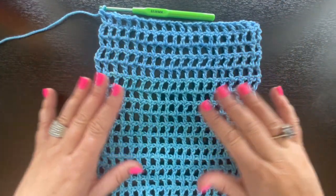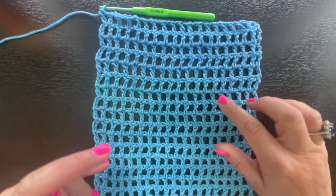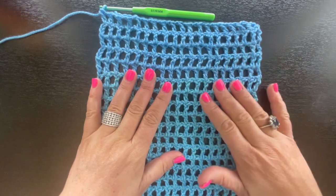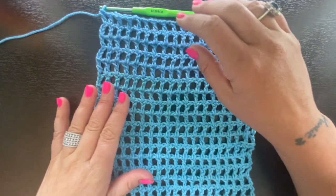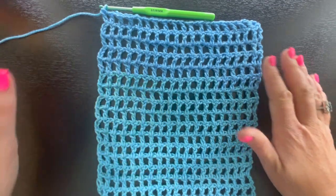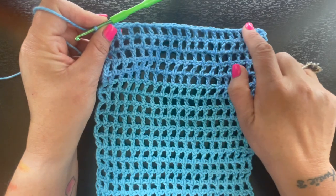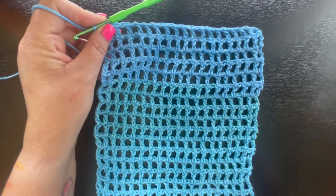I'm done with row 16 and you can see it's a decent dishcloth size and it worked up really quickly — I bet I worked this up in about 20 minutes. Now we're going to create the border that goes along the top and the edges.